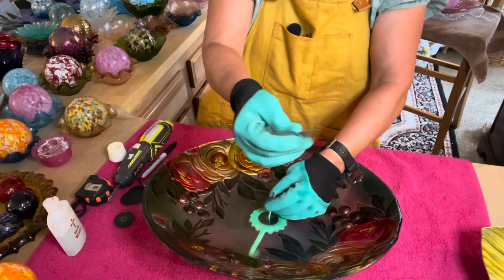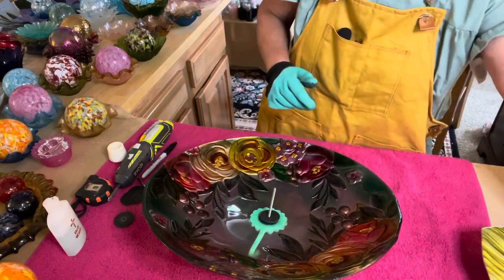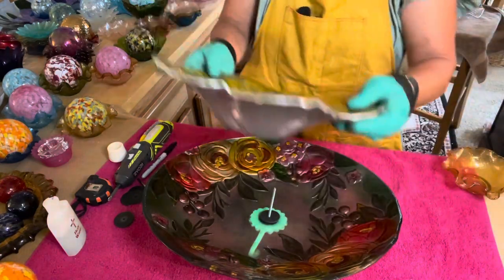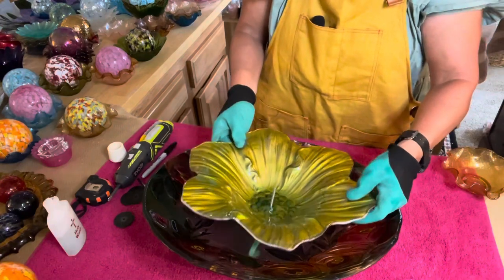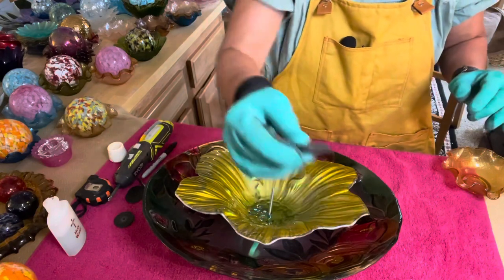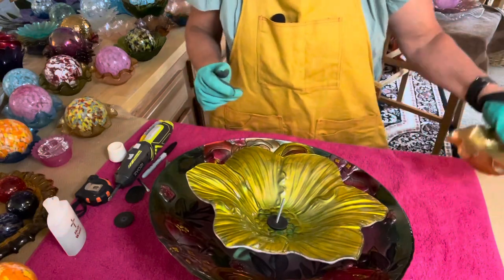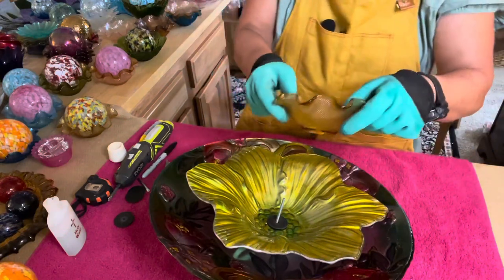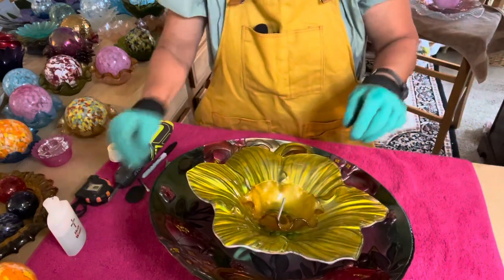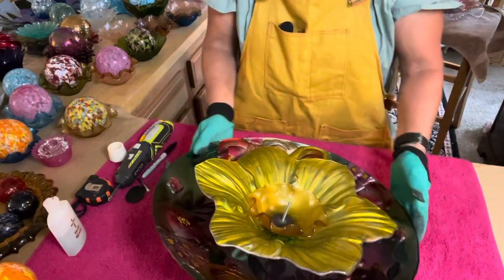Then I'm going to take another rubber washer and place it right there in the center. Then I'm going to take my next beautiful piece and put that right there in the center, followed by another washer in the middle. Then I've got my other flower petal — this beautiful golden flower petal — and I'm going to take another washer and stick that down just like that.